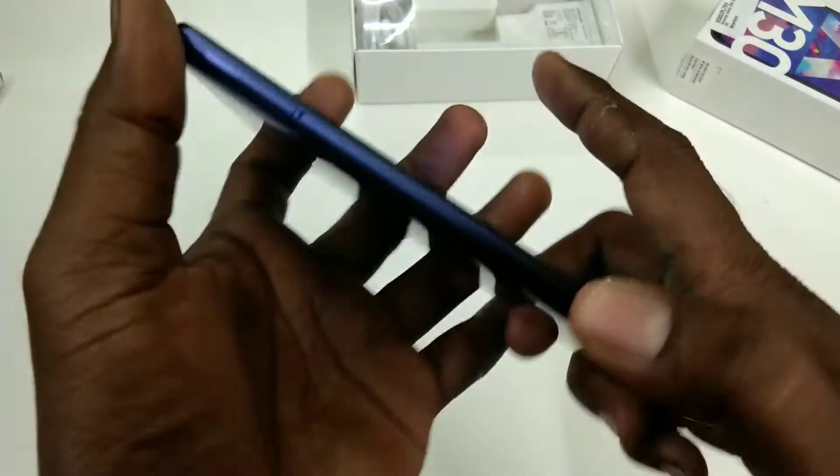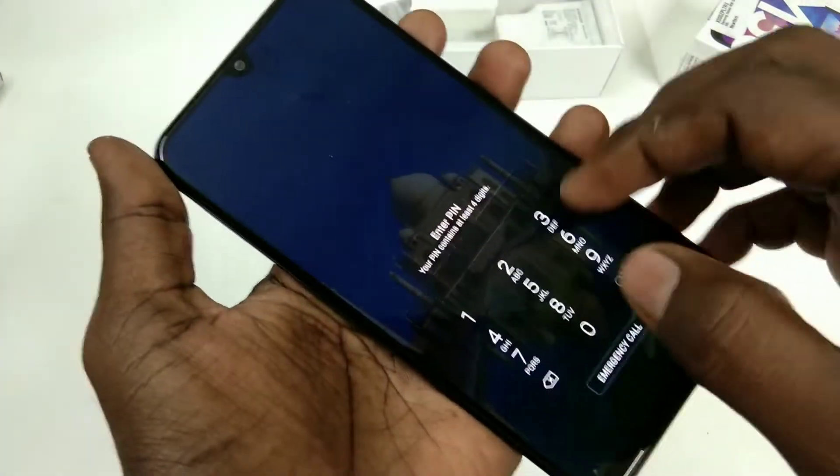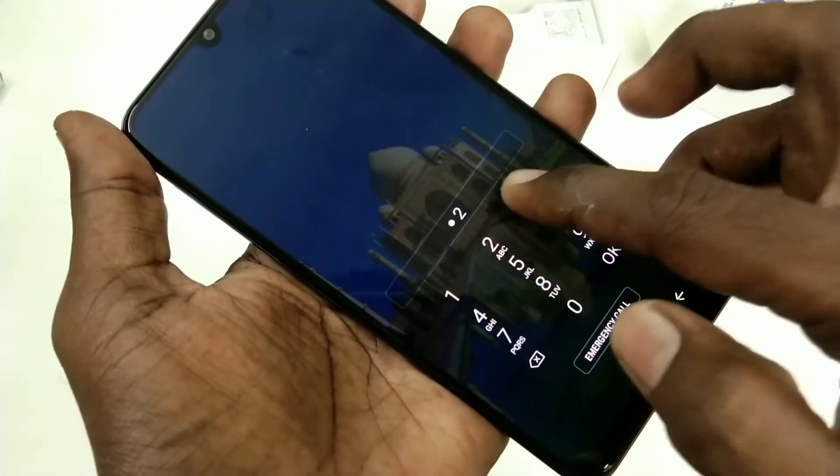Hello friends, welcome back to my channel 5 Minutes Tech. This is the Samsung Galaxy M30 smartphone. In this video, you will learn how you can set a password for the Samsung Galaxy M30 smartphone.